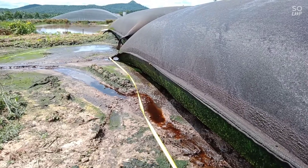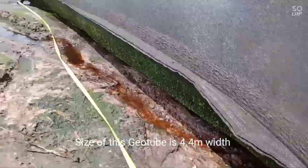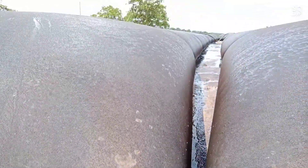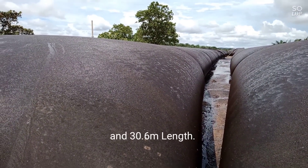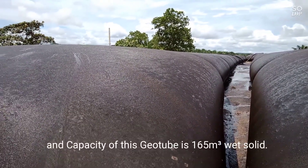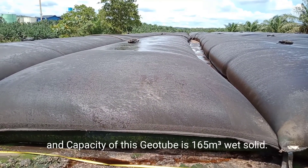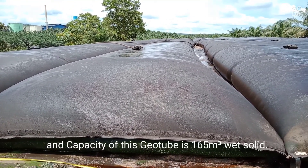The size of the Geotube GT330D is 4.4 meters in width and 30.6 meters in length. The capacity of this tube is 165 cubic meters of wet solid.